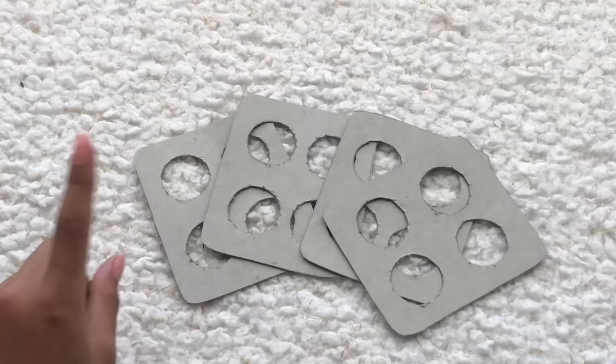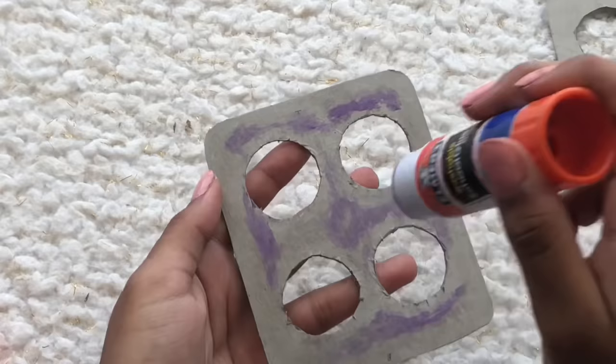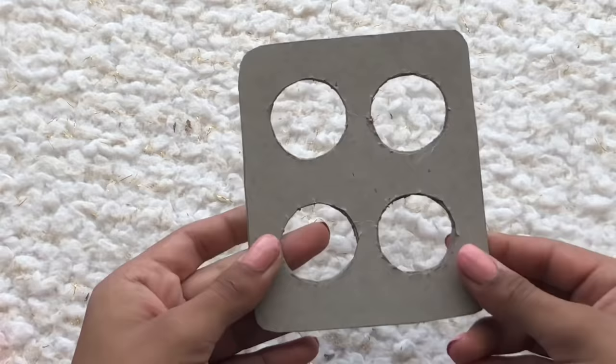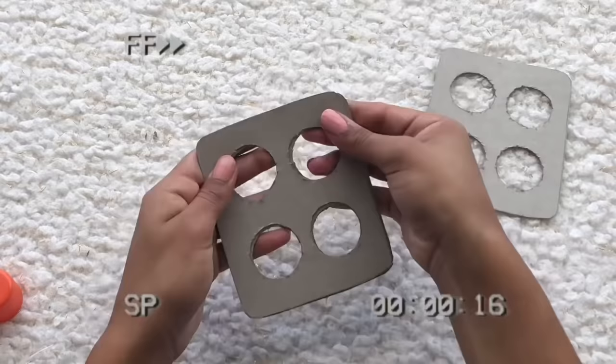Once all of the circles are cut out of the squares, we're going to put them all together and glue them. Apply a thin layer of glue, then take a piece and place it right on top, lining it up as best as you can. Repeat the same step for the rest of the pieces.